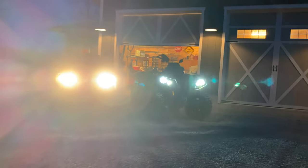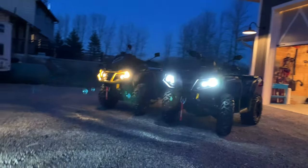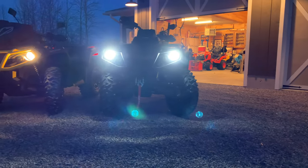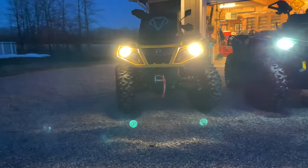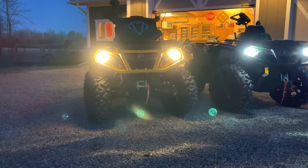Definitely more light there with the LEDs and a nice clean white light as well. So there's a side-by-side shot — XT with the Beamtech LEDs, XTP with the halogens, Can-Am originals.